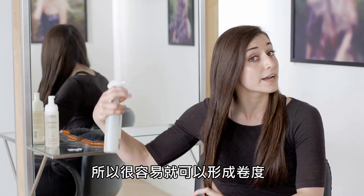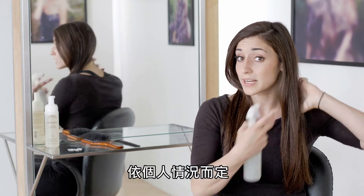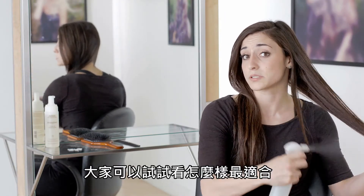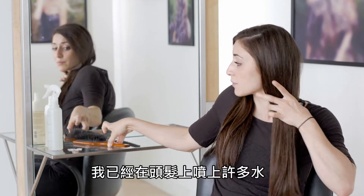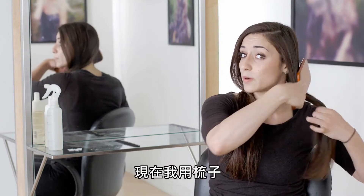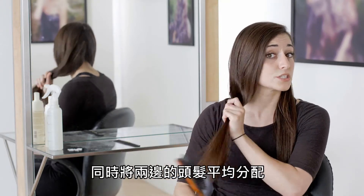It takes curl really easily because I have natural curl in my hair already. Now if you want to try three or four braids, it really depends — you'll just have to try it out on yourself and see how it goes. I've literally put water all over my hair and I'm going to brush that water through on both sides, and I have two equal sections right now.